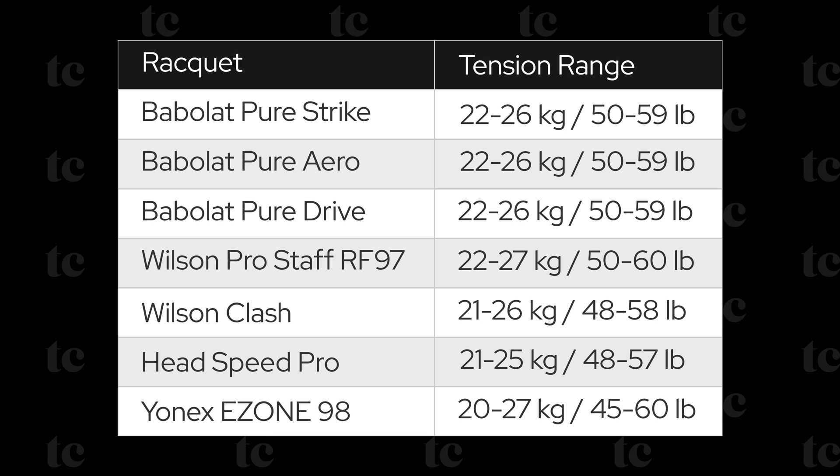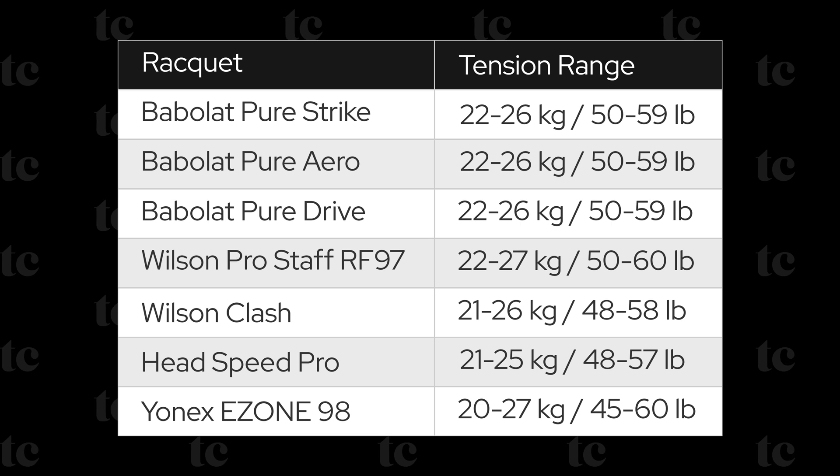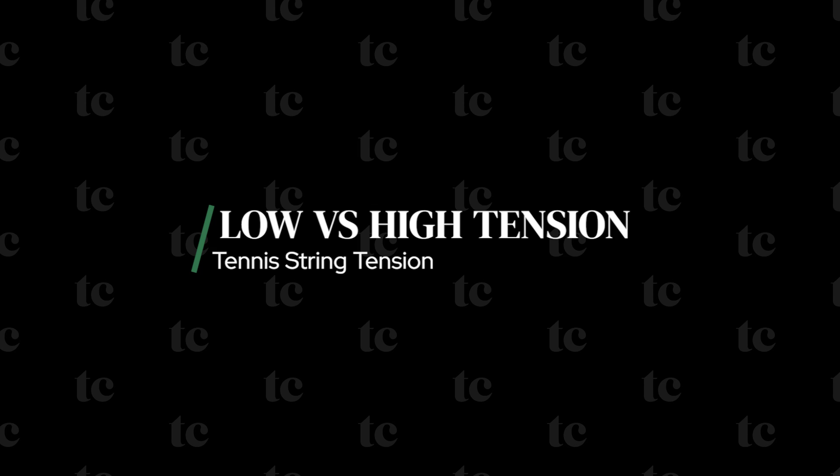Here's a look at the recommended tension ranges for a handful of popular rackets. Depending on the racket, you'll find ranges starting around 40 pounds and going up to roughly 60 pounds. The range for an individual racket will typically span anywhere from 5 to 15 pounds. You'll also find a recommended tension range printed on a string's package, which is where the string will have its optimal performance as well.